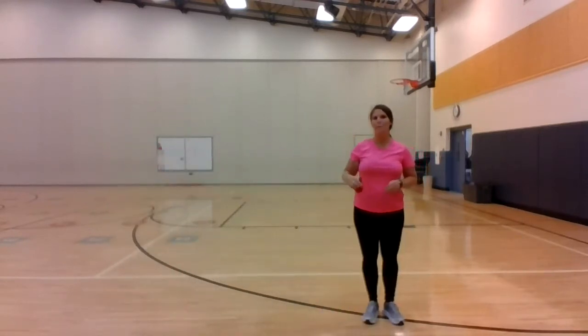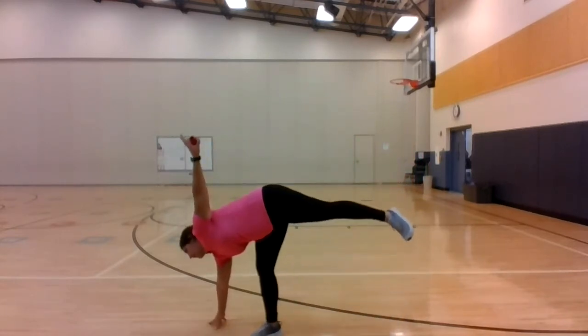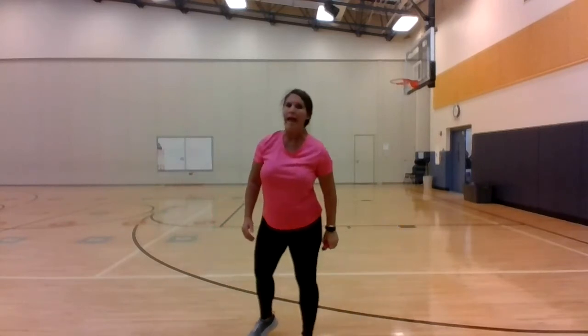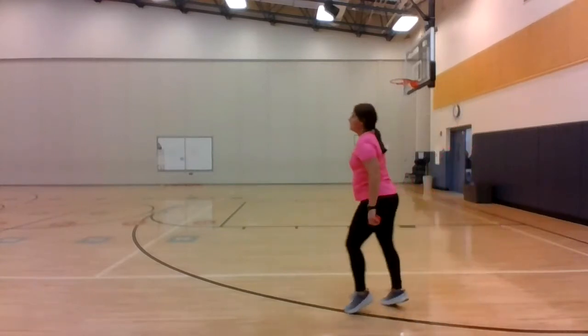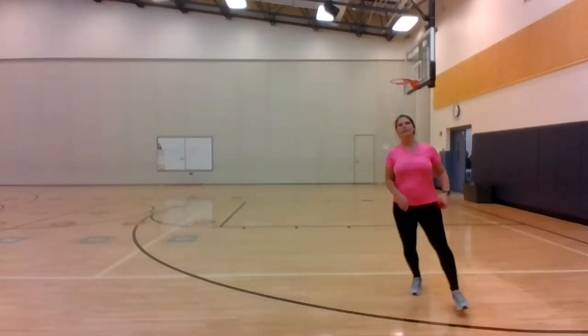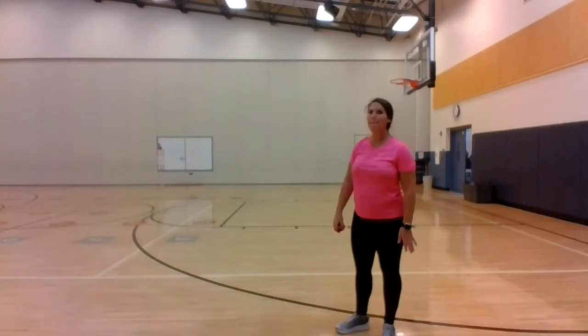Back — two point balance, and hold. Come back up and gallop. Four point balance.